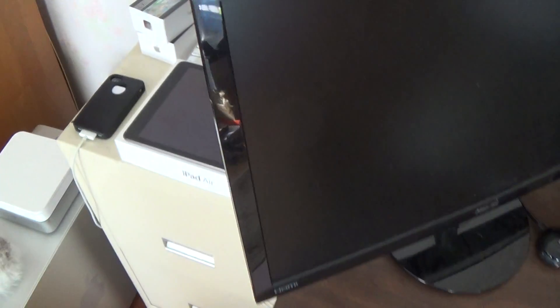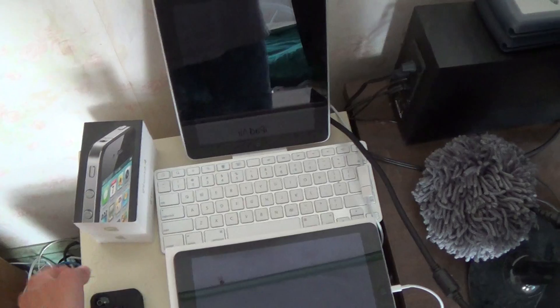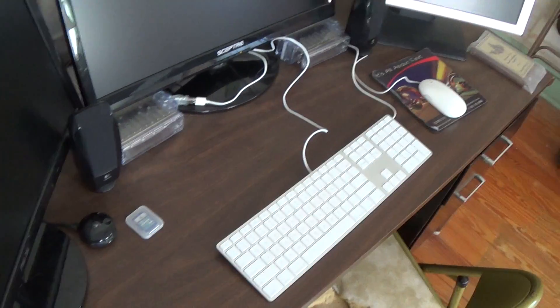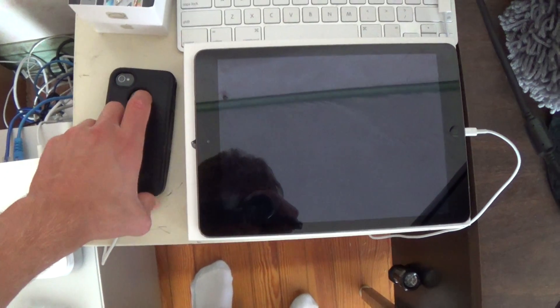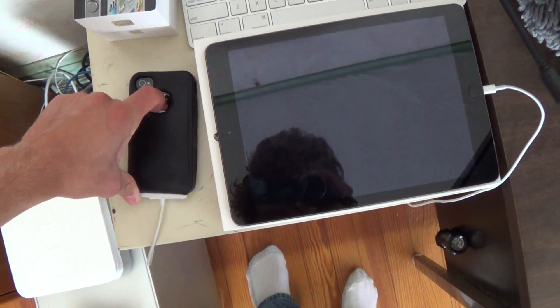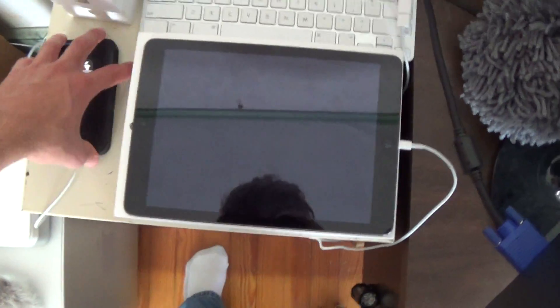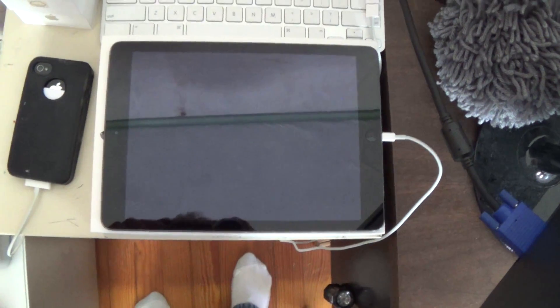Over here is where I have my charging stations for all my items. I have an iPhone 4 with an OtterBox case on it — I cut little slits in the bottom and keep my school ID in there so I can just swipe and never forget it. I have the original iPad and the iPad Air in the charging station as well.